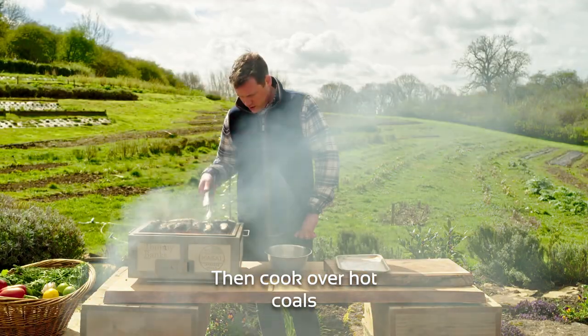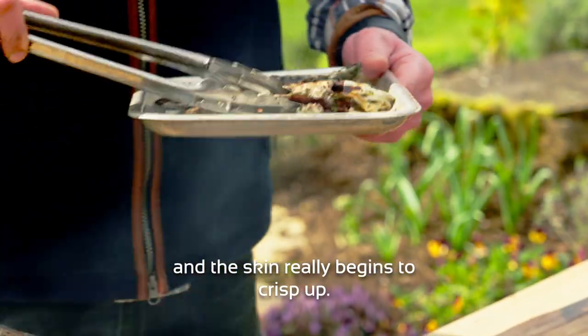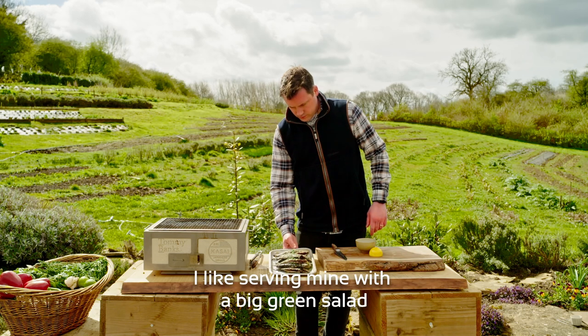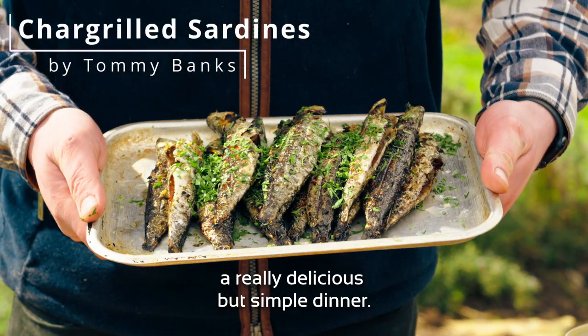Then cook over hot coals for a couple of minutes each side until nicely caramelised and the skin really begins to crisp up. Serve with a sprinkle of chopped parsley over the top and maybe some lemon wedges. I like serving mine with a big green salad and some crusty bread for a really delicious but simple dinner.